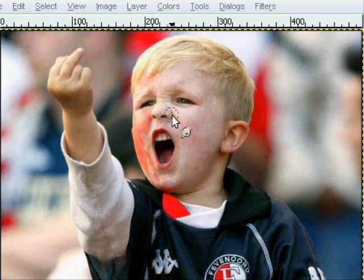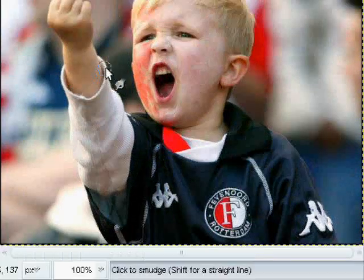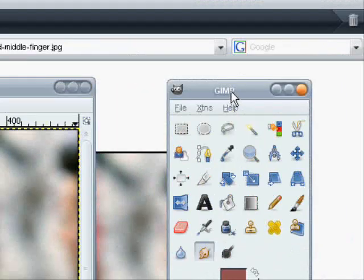Hey guys, I thought I'd do the blur out effect on the little boy giving the finger at, I don't know, some sort of sport. Anyways, first what you need will be GIMP.